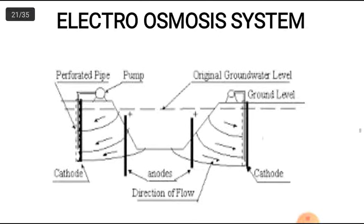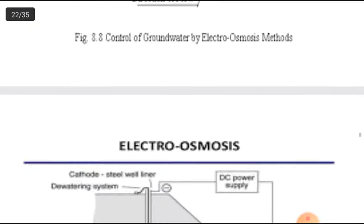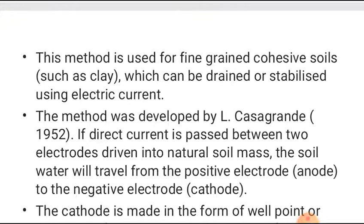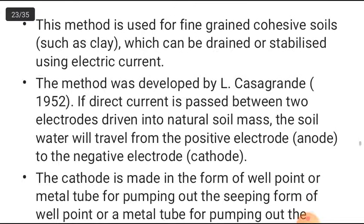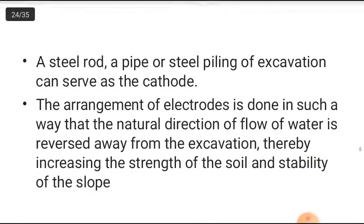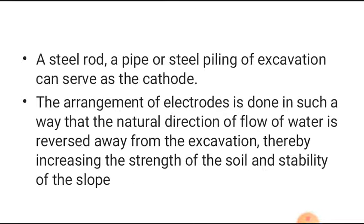The next method is electro-osmosis. A current is made to flow between anode and cathode. This method is used for fine-grained cohesive soil such as clay, which can be drained or stabilized using electric current. It was developed by L. Casagrande in 1952. When current is passed between two electrodes embedded in natural soil, water travels from the positive electrode (anode) to the negative electrode (cathode). The cathode is usually made in the form of a well point or metal tube for pumping out the seeping water; a steel rod, pipe, or steel piling of the excavation can serve as the anode.